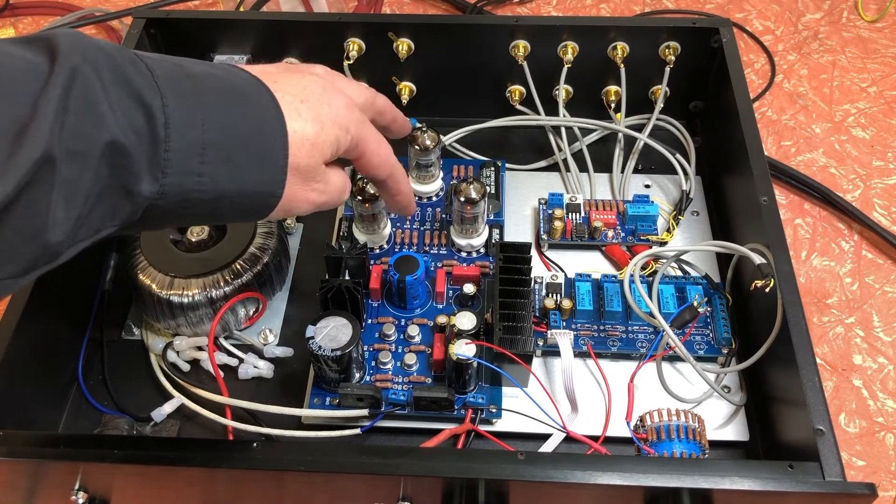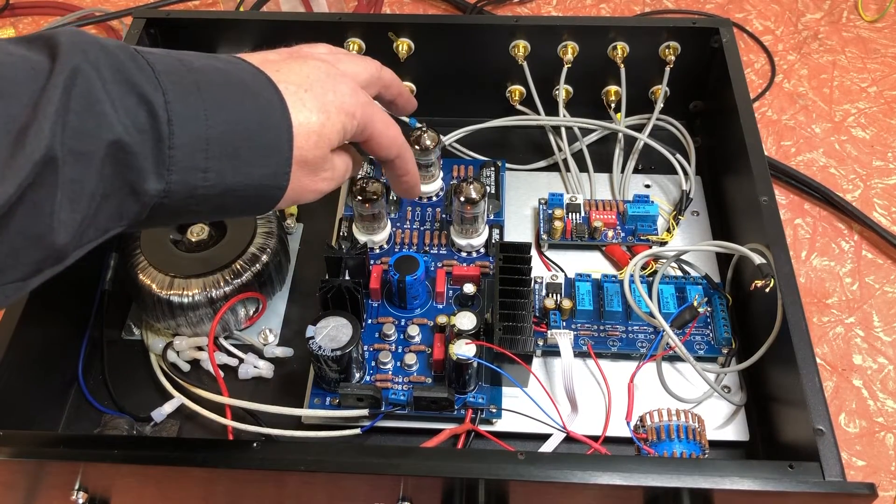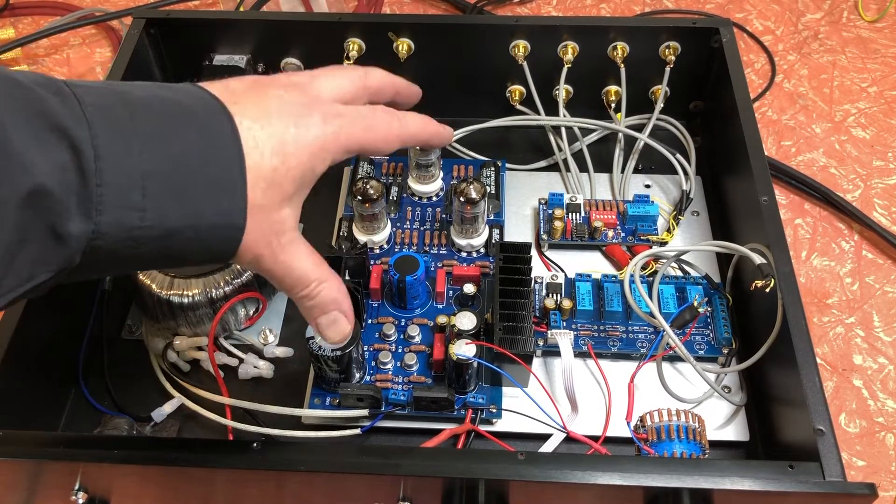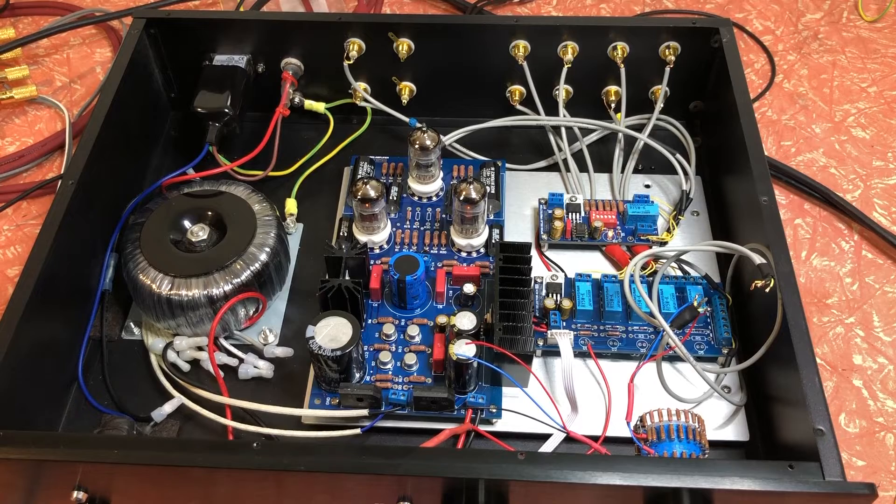So I've got the inputs shorted to ground, so basically the only thing that's in circuit now is this board, and I still have a reasonable amount of hum.